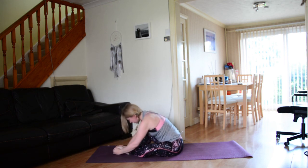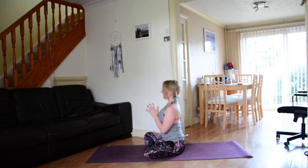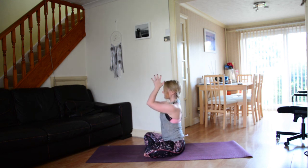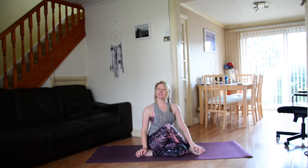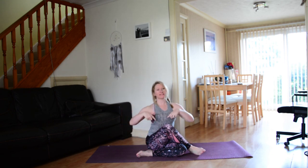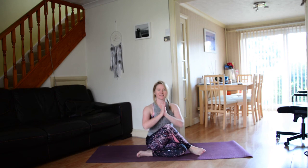Inhale, come all the way back up. Come into an easy seat, close the eyes, bring the hands to the heart centre. Take a moment here to come back to the breath, feeling a big sense of gratitude for your practice today. Namaste. Thank you so much for practicing yoga with me today. I do hope that you enjoyed this flow — if you did, please give it a thumbs up, leave a comment down below, and hit that subscribe button. I'll be back next week with a brand new yoga video. See you guys soon, bye!